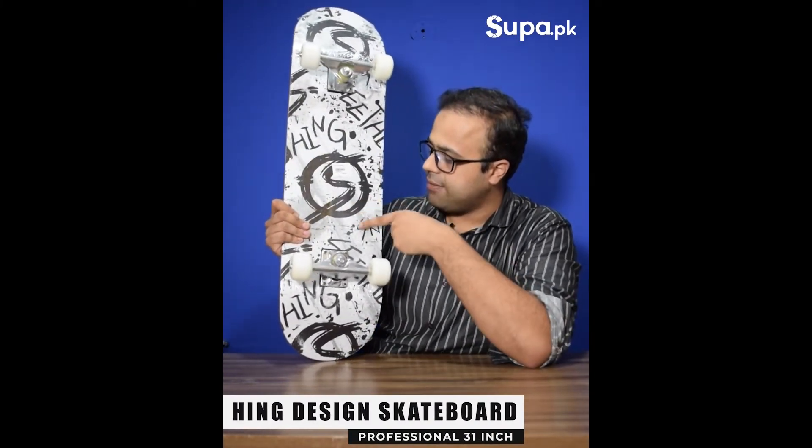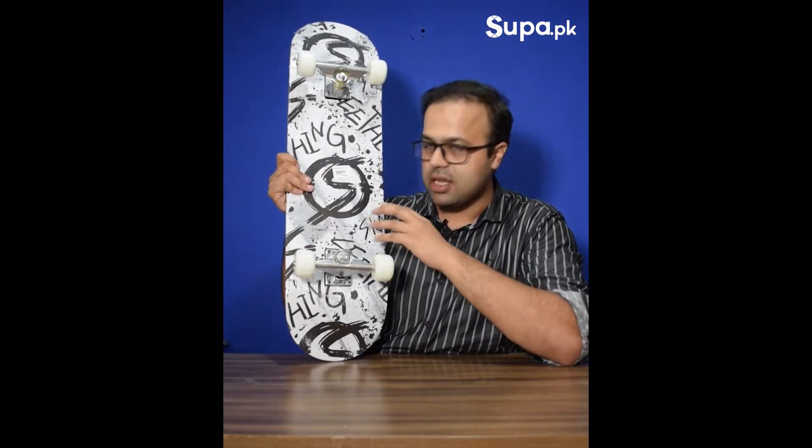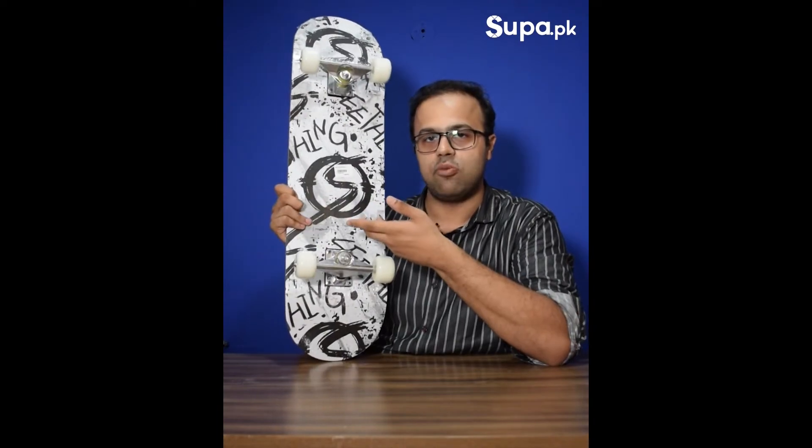This is our Hing Design skateboard. You can see it has a black and white sketch design — it is a funky design and a lot of fun to use at our skateboard parks.